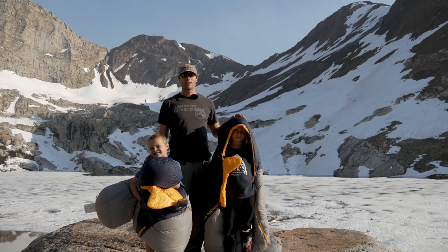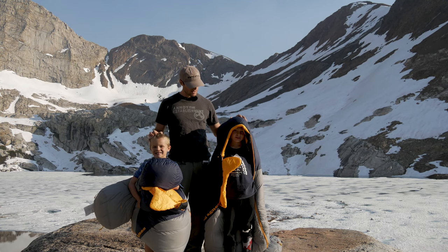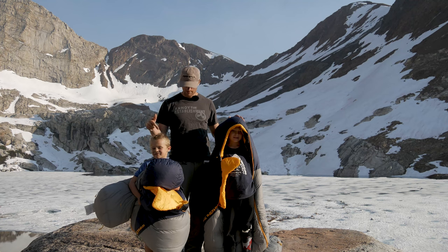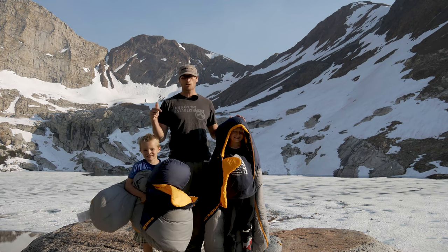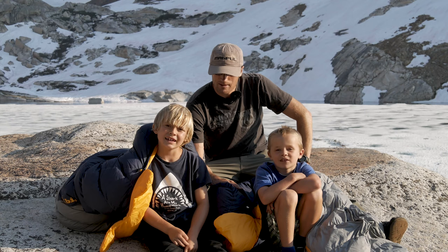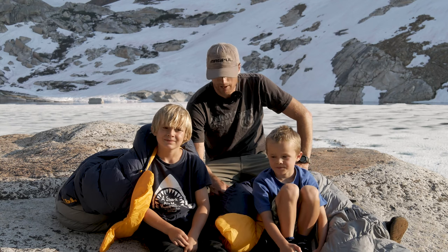Hey everyone, it's Ivan with kitbadger.com here to bring you another gear review. I'm here with my two assistants — Jada and Ira — and we are talking about sleeping bags, these in particular, which are the Spike Lake by Big Agnes. So where did you guys get these sleeping bags? You did get them from Santa?